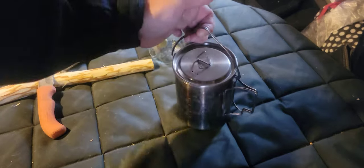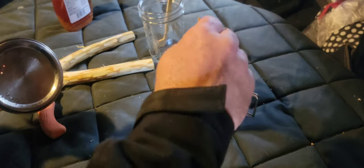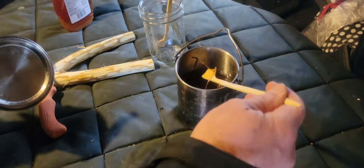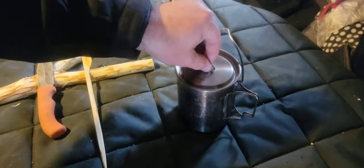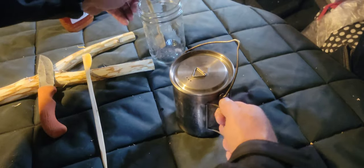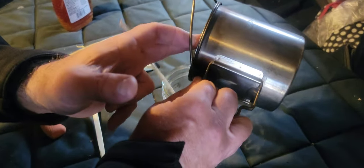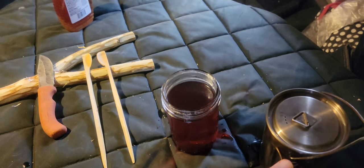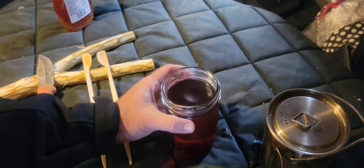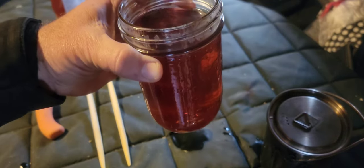Let's take a look at this natural birch bark tea — it's been steeping for a little over 15 minutes and it looks wonderful. I'm going to transfer this to a glass jar and add a little honey to it. I'm putting it in the glass jar because I want you to see the beautiful color — I hope the lighting allows the camera to capture that color, but that is just a beautiful red.